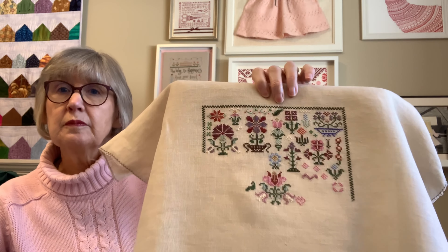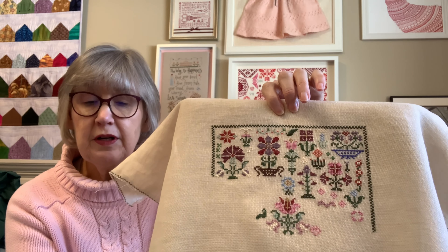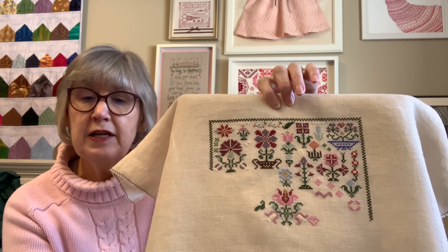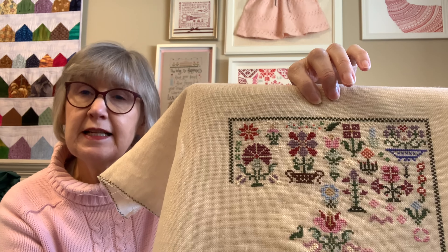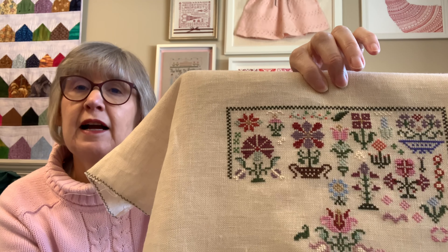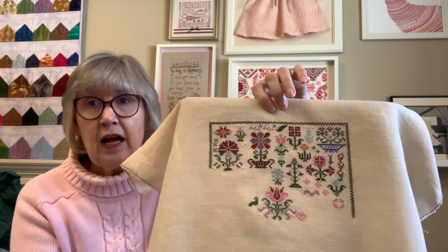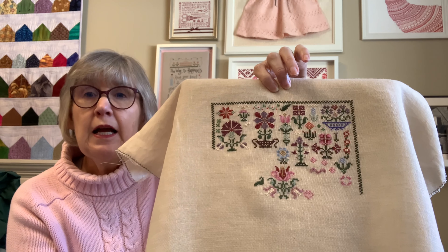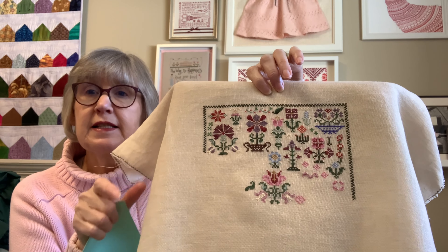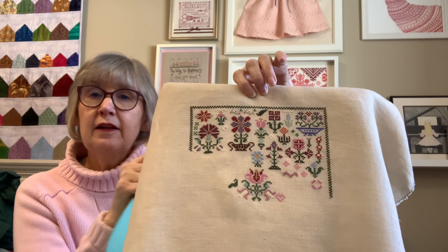So I gave you a glimpse of Garden Sampler. Garden Sampler is a Hershner's pattern and it is free. I'm doing this on a 28-count tea-dyed Irish linen. I did change it from Valdani to DMC, and I'm enjoying working on this — it gives me kind of that spring feeling.